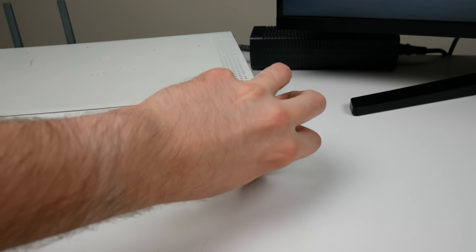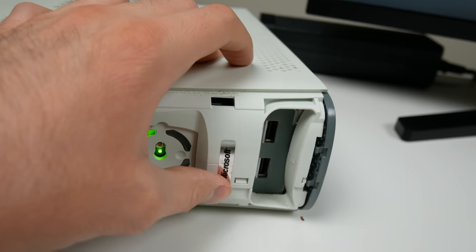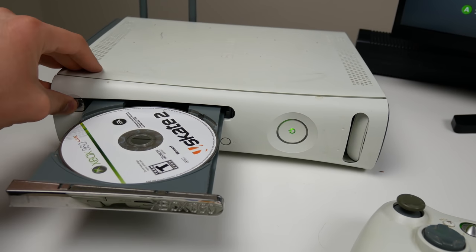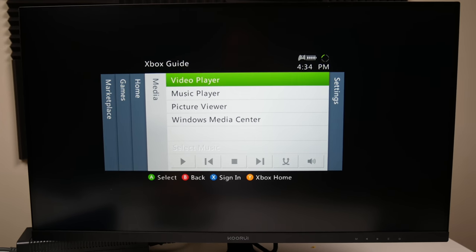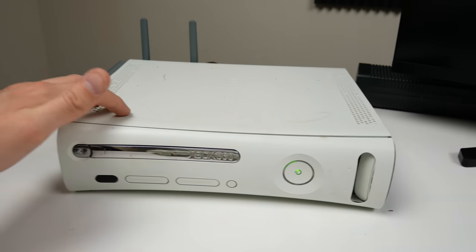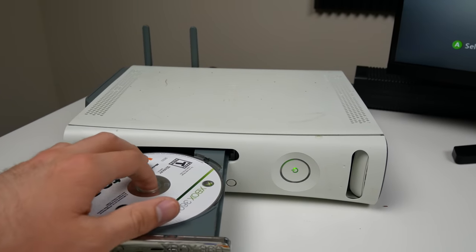Taking off the faceplate to check the warranty sticker — it actually does not look like it's been removed, just almost removed. Maybe they were trying to clean it out. I got Skate 2 and put it in the disk drive — let's see if it loads up. The test of truth: will it read a disk? It's reading and just started loading up the game. Clearly a game is working here. We've got a console from 2008 on a slightly newer motherboard, not the original really bad one. Game seems to work fine and the console seems to work fine.